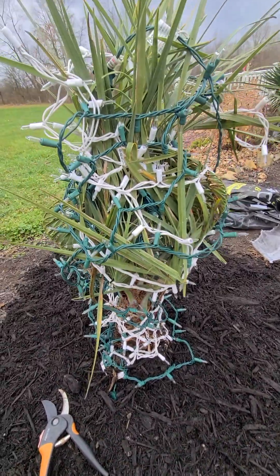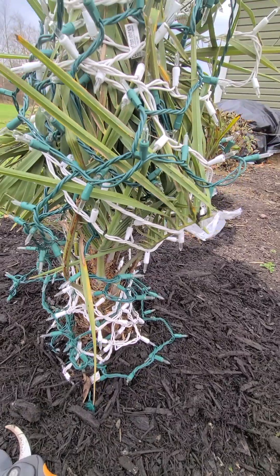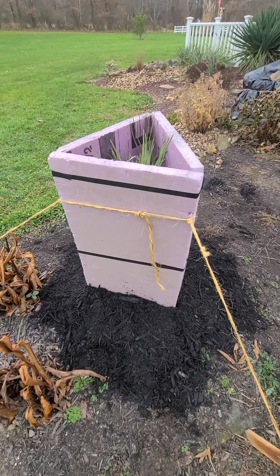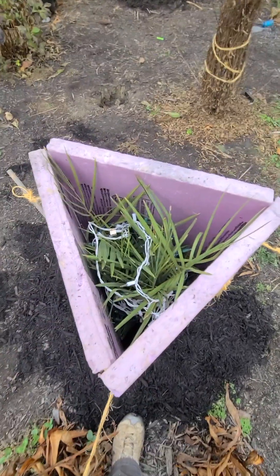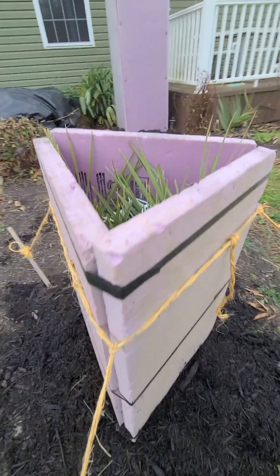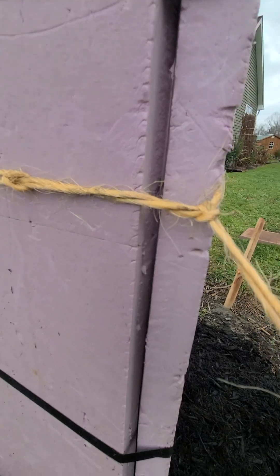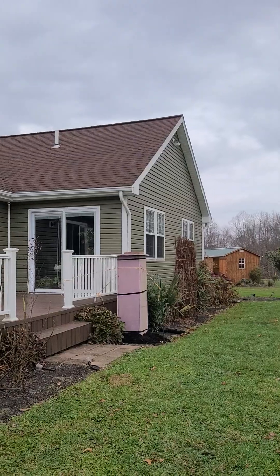There's probably around 300 lights on it, maybe not quite that many. This will be the second winter for it here in Western PA. I'll pause and get the box on — okay, the box is on and tied down. I just do this triangle method on some of the smaller ones. I take black electrical tape and go around the outside a few times and that holds it together. You can see there are some gaps in there.